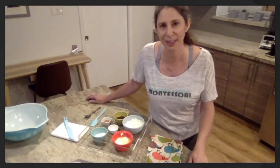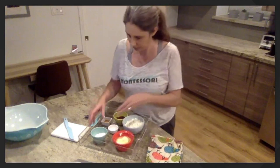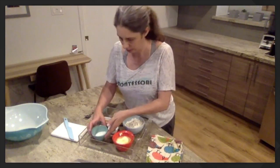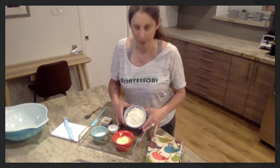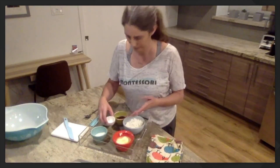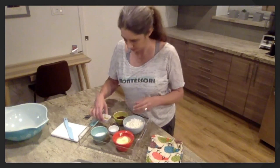I'm going to go through all the ingredients and children, if you can find on your tray the ingredients as I name them, and then we'll get started. So let's see what we have: we have butter, and the butter needs to be at room temperature. We have sugar — white sugar — flour, baking powder, and vanilla.